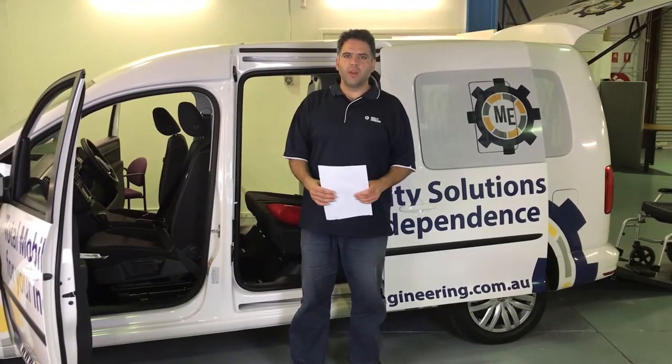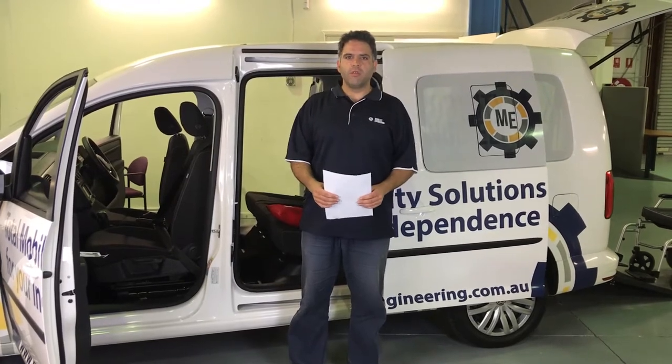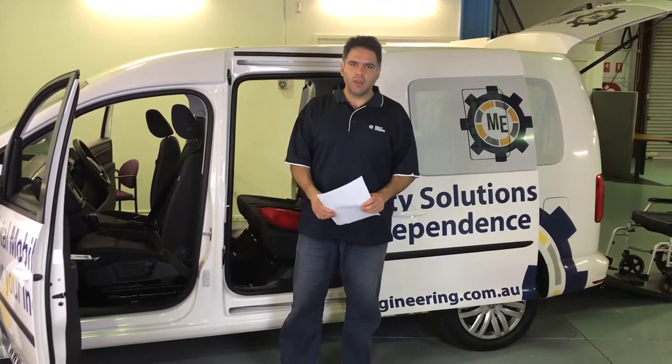Hi and welcome back to another Q&A series with Mobility Engineering. Ali Ekbarian here, your resident road safety expert. Thanks for tuning in.